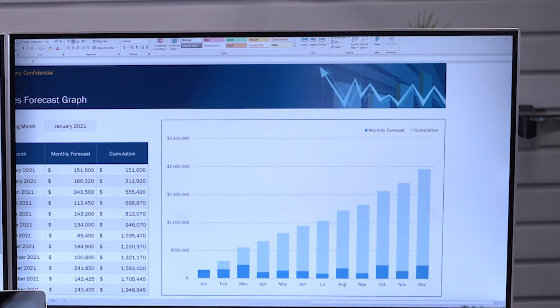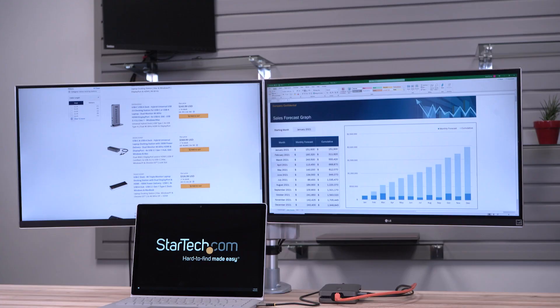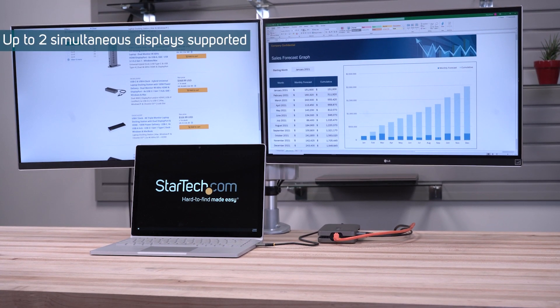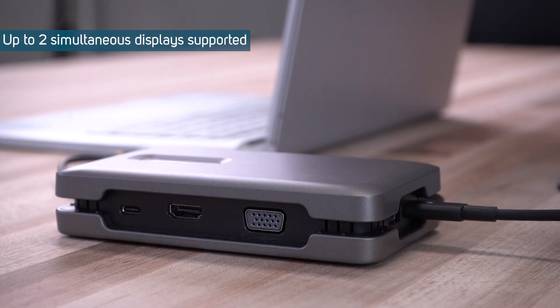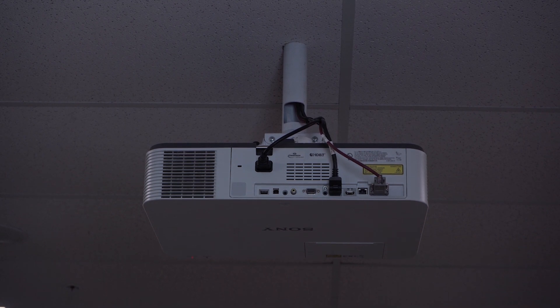It features 4K 60Hz display through either HDMI or the USB-C DP alt mode port, and can support dual 4K 30Hz when using both ports simultaneously. It also has a VGA port supporting 1080p 60Hz for connecting legacy monitors or projectors.